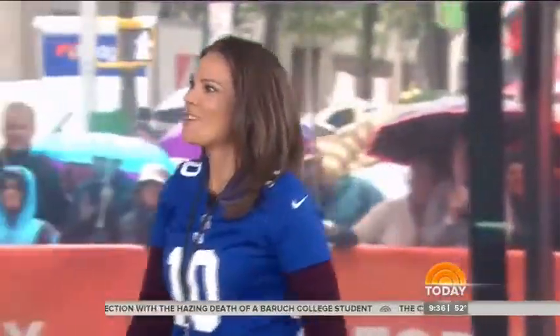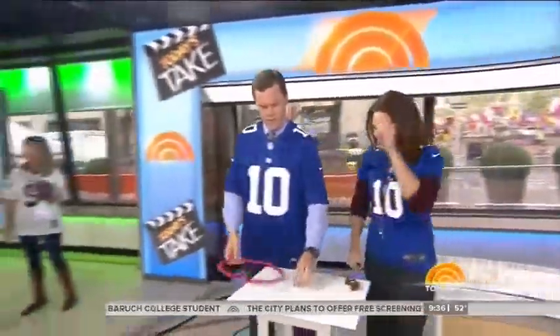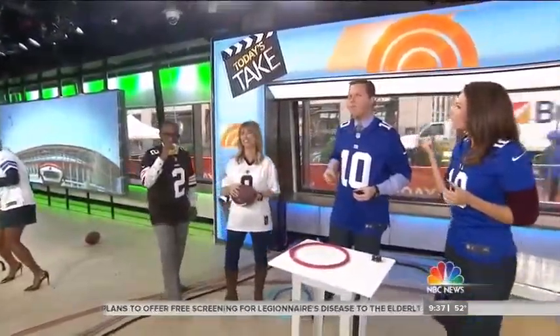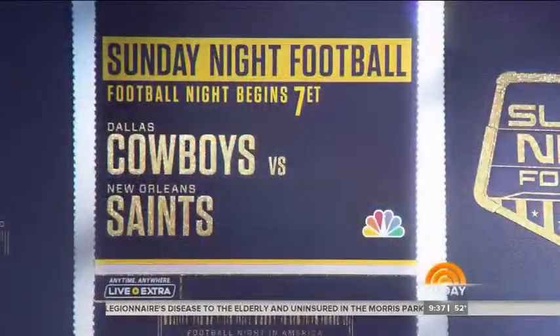And football-shaped brownies — little football-shaped cookie cutters are about a dollar and they make such cute little football-shaped brownies. For the table, this is chalkboard paper — we've made a little gridiron here with chalk. It's pretty cute and doubles as a fun table runner.